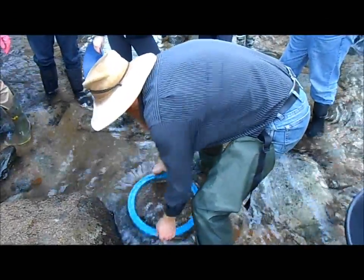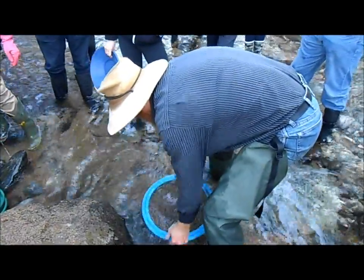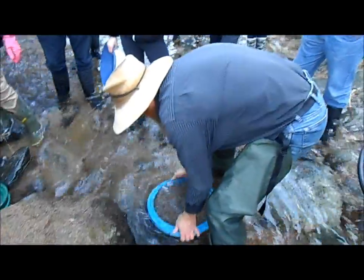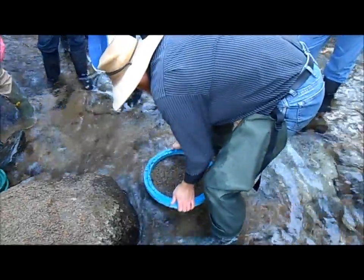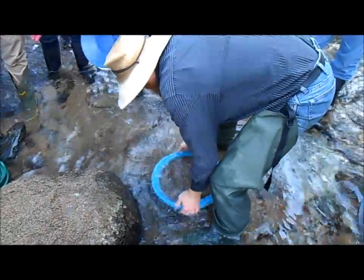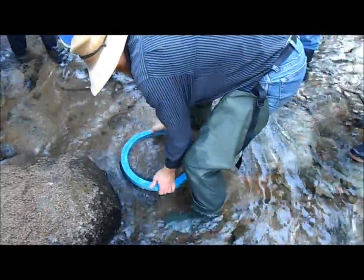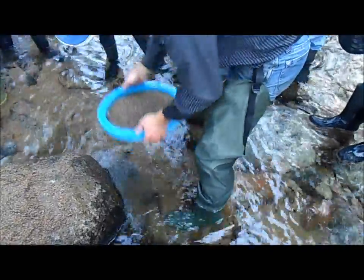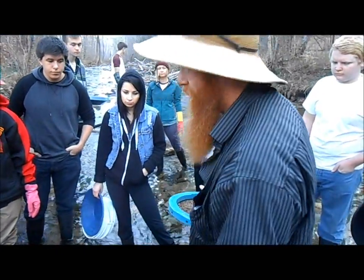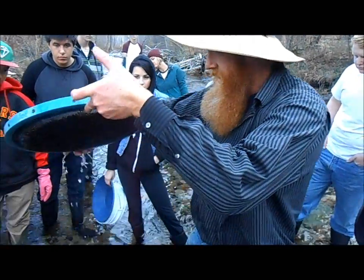And I can do the same thing — rock back and forth and pulse, rock and pulse, rotate. Rocking and pulsing and rocking, rotate. When I flip this over, you'll see there are a lot more big heavies here than there are small heavies, so that center ring of black stuff will be quite a bit bigger. Drain out that water and here we go.